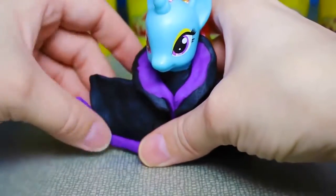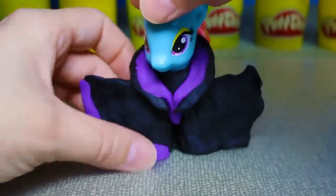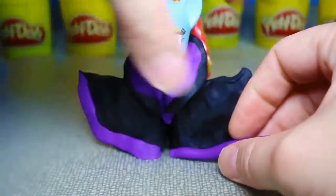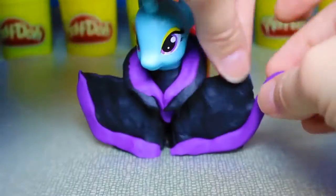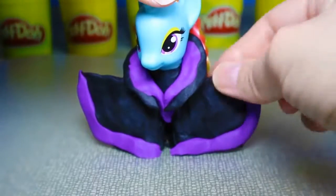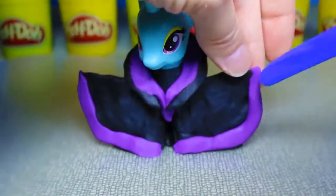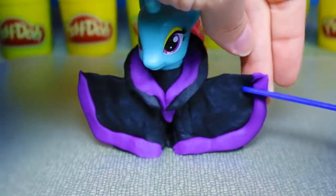And we'll use snake shapes of purple play-doh to outline the bottom of each sleeve. Then we'll cut out triangles along the edges to give it a jagged edge.